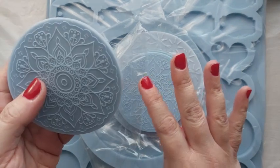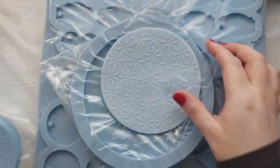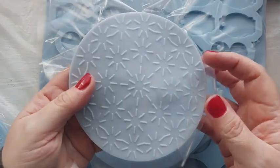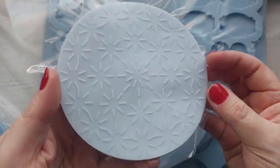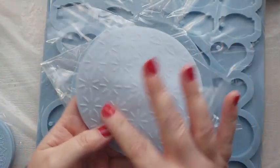I got the most incredible bundle from Moulds and Shapes which included these gorgeous inlays — these mandala inlays. I also got this larger inlay with a star-stroke-flower pattern on it, which is going to go ideally with this round mould.